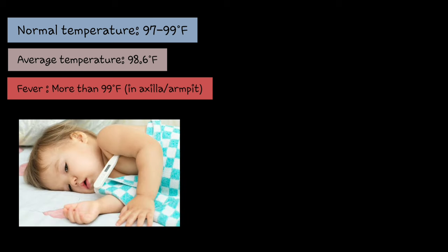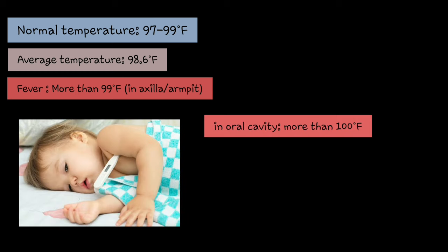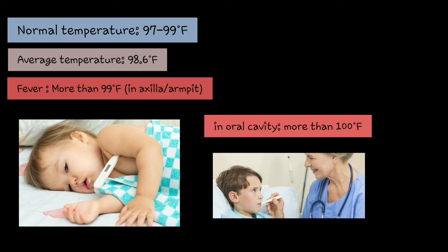What is fever? Fever is when your body's temperature goes above the normal temperature. The normal temperature is between 97 to 99 degrees Fahrenheit, and the average is 98.6 degrees Fahrenheit. Fever is above 99 degrees Fahrenheit when measured in the axilla. When measured in the oral cavity — with the thermometer under the tongue — temperature above 100 degrees Fahrenheit is called fever. Oral temperature is 1 degree higher than the axilla.